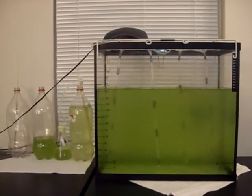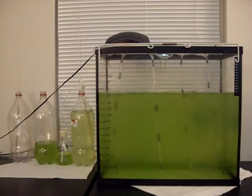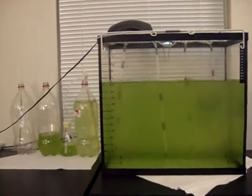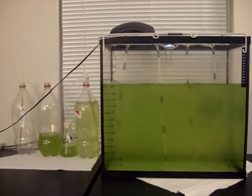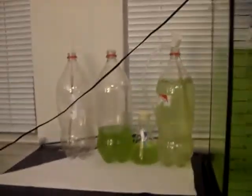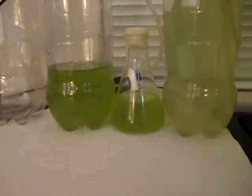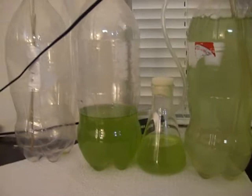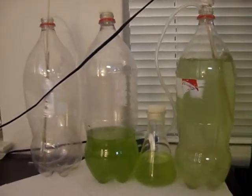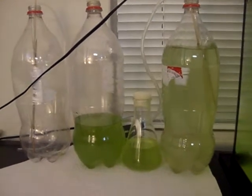Okay guys, this is the third attempt. The first instance Nannochloropsis actually died, so I bought a kit from Algae Depot and got the beaker. They gave me a starter kit with the salt and everything else after.